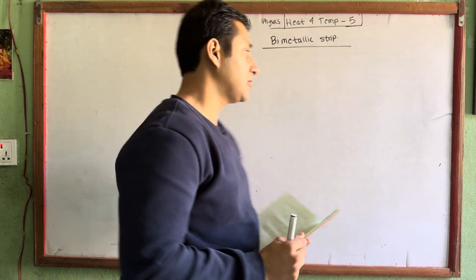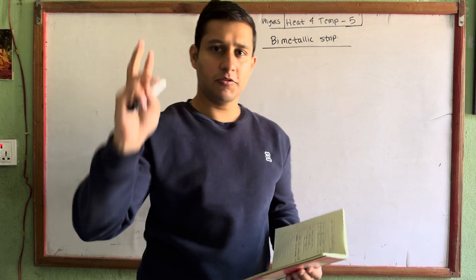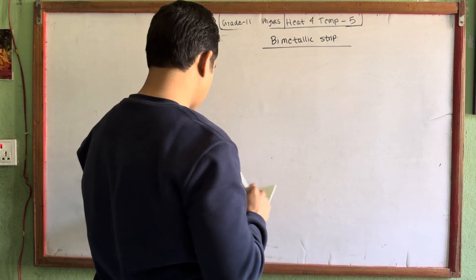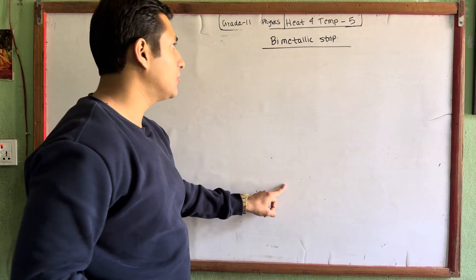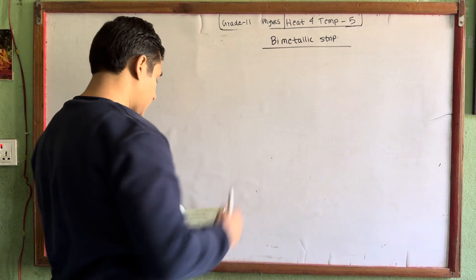Hello, welcome to my class. Today I am here with grade 11 physics and written temperature part 5. Today I am here with two important things: the bi-metallic strip and stress production in metallic wire. This is an important topic. This is a short question, but it is a long question. So let's start this topic.